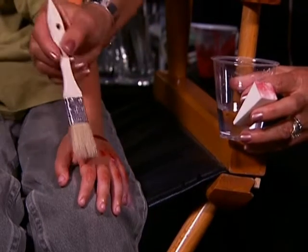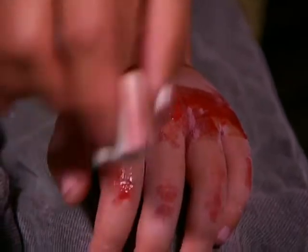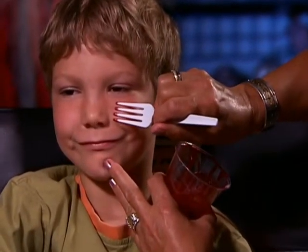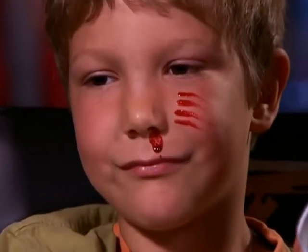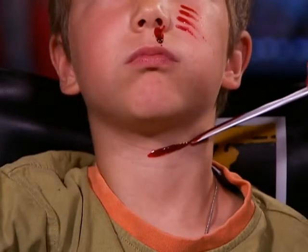You can keep building up the abrasion by adding powder and then adding water any number of times until you get the desired effect. Use a plastic fork to add a scratch effect on your cheek. Dab some blood from your nose or the corners of your mouth. Let your imagination run free.